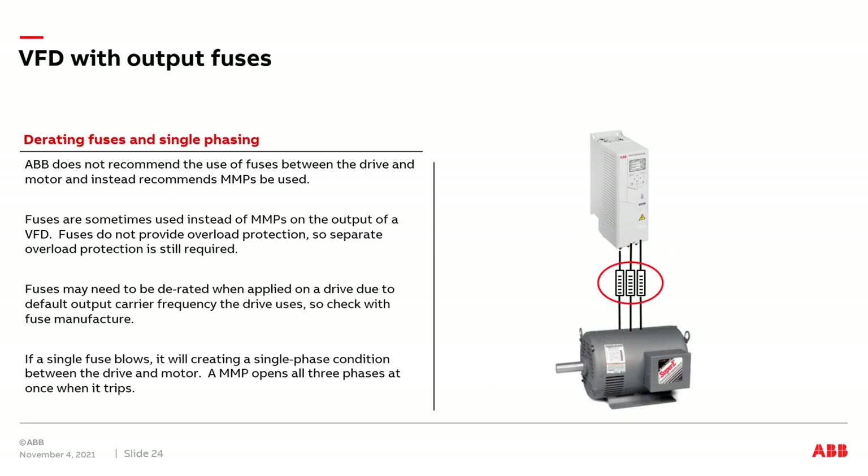I'm often asked: can we apply fuses on the output of a VFD in a multiple motor application? ABB's recommendation is to not use fuses in a multiple motor application and instead use MMPs. First, fuses only provide short circuit protection — they do not provide overload protection. So in a multiple motor application, we'd still need a separate overload device between the drive and the motors. An MMP provides both short circuit and overload protection in one compact device.